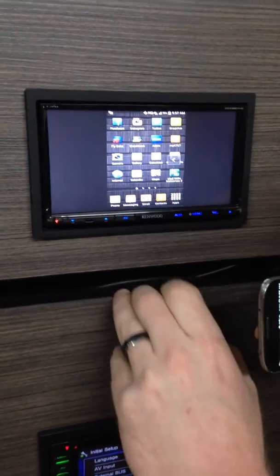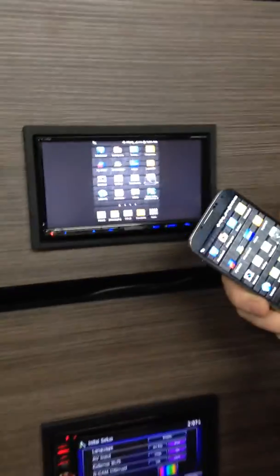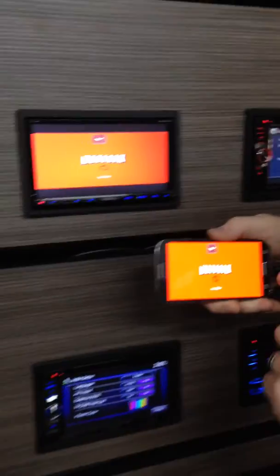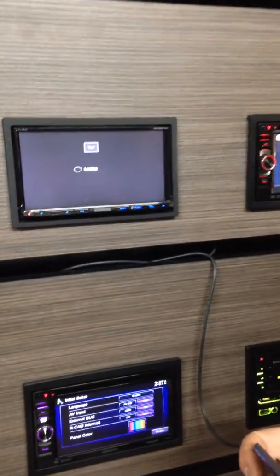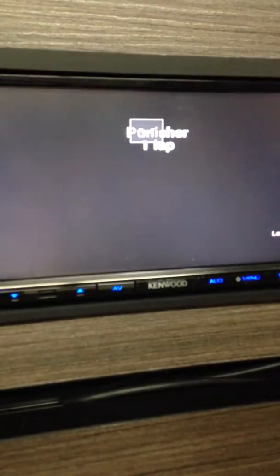Email can be done as well. You can do your Netflix — Sons of Anarchy, all right. You can play games, not while driving. You can select any game you've got and go ahead and play it.